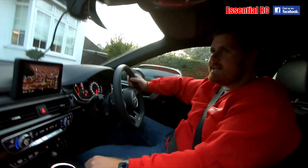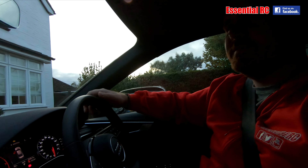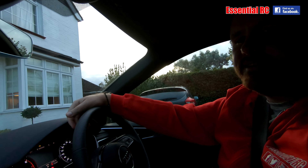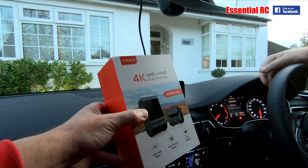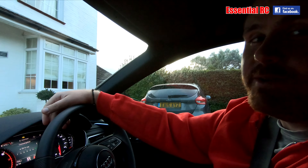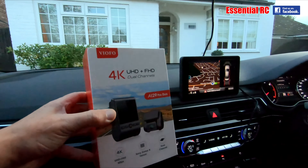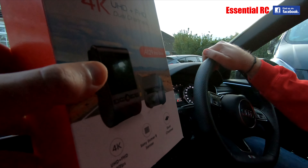Jay, how you doing? So we're gonna go for a beer? Yeah, why not? Listen, while we're on the way, somebody sent this to me and I thought we could do an essential RC drive test. Not another essential RC review? Well, come on, we're going to the pub. Yeah, but while we're on the way we'll just give this a quick go.